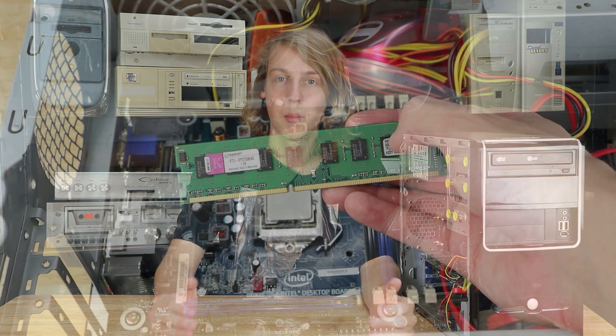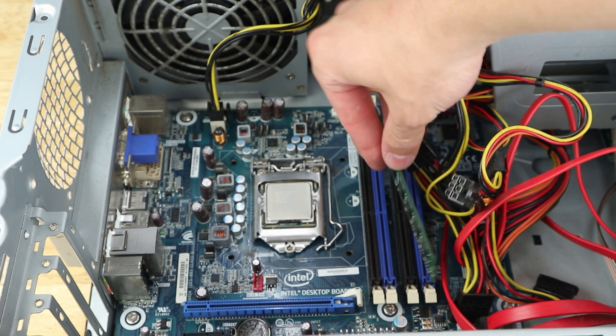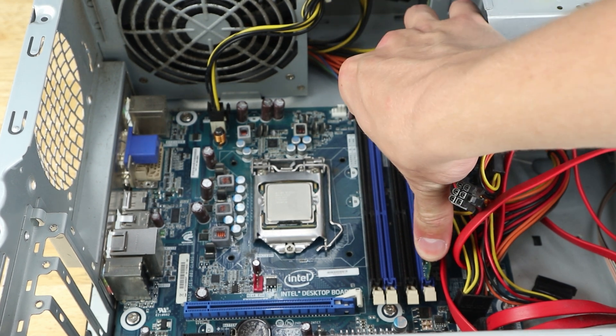To complement the upgraded processor we're going to need some more memory. We started with 4 gigabytes of Kingston Value RAM but I'm replacing it with 16 gigabytes to make sure we don't run out. The Minecraft server definitely won't struggle to use 4 gigabytes of memory, so without the upgrade we would have already run out and wouldn't have had any left for Jellyfin.